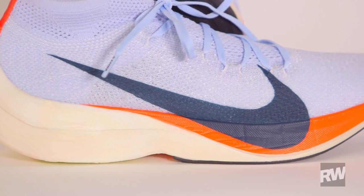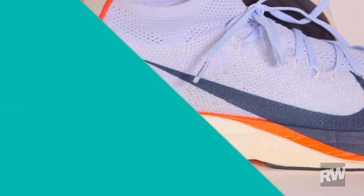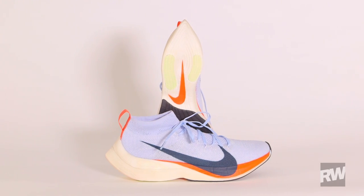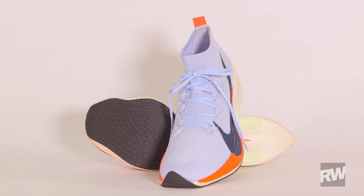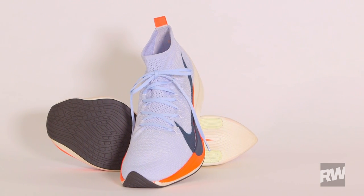It has the ZoomX foam, which gives a lot of energy return. It's super lightweight and it has that carbon fiber plate — a tailored version for those guys that are really looking to break the two-hour mark. Stay tuned to runnersworld.com to see if the Zoom Vaporfly Elite is able to break two hours in the marathon.